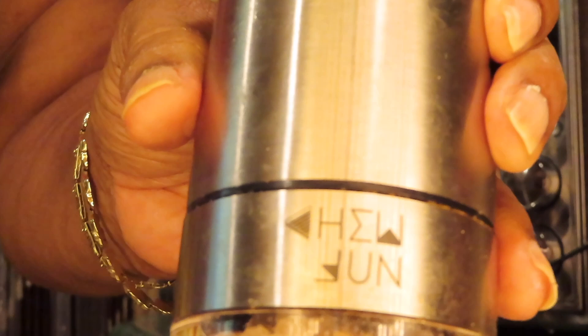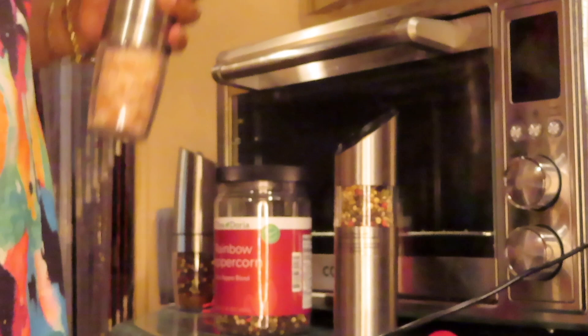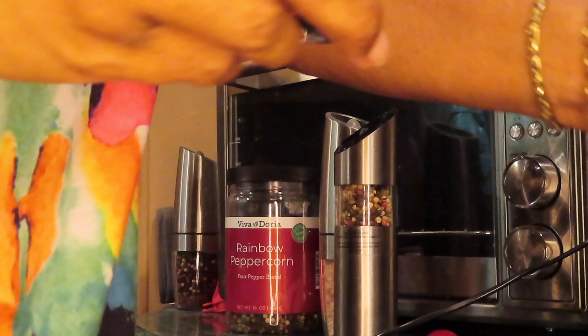This is the name brand of it, but I'll leave a link — I can't begin to pronounce that. And that's how I refill my automatic salt and pepper shakers. I'll be using them today.